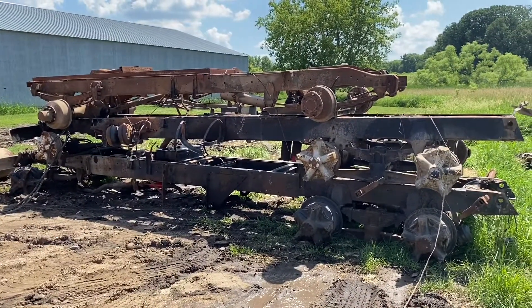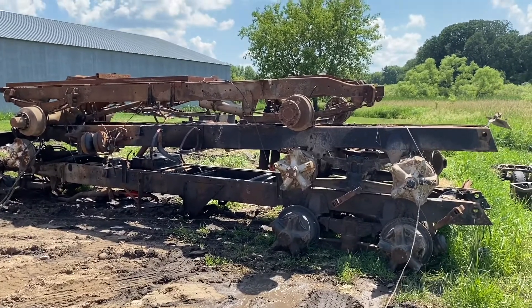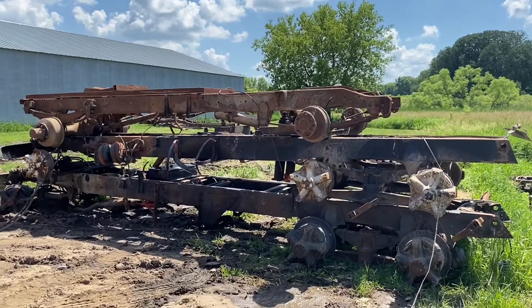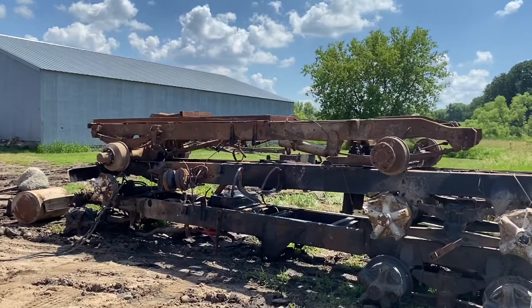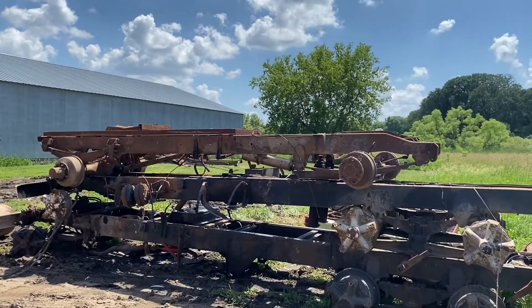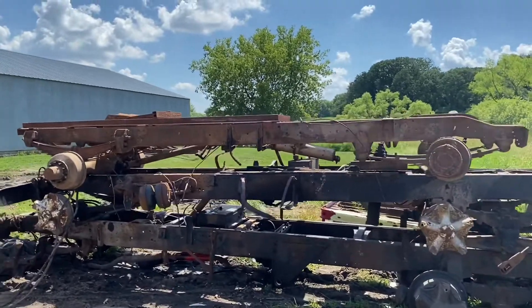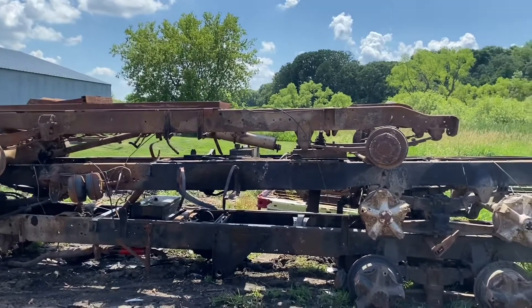Here's the stack of truck frames. The very bottom one is the C80, then there's one above it that was a 65 C60 we did last year, and then the very top frame is actually the frame from my truck — the original that was in the very first video I posted.